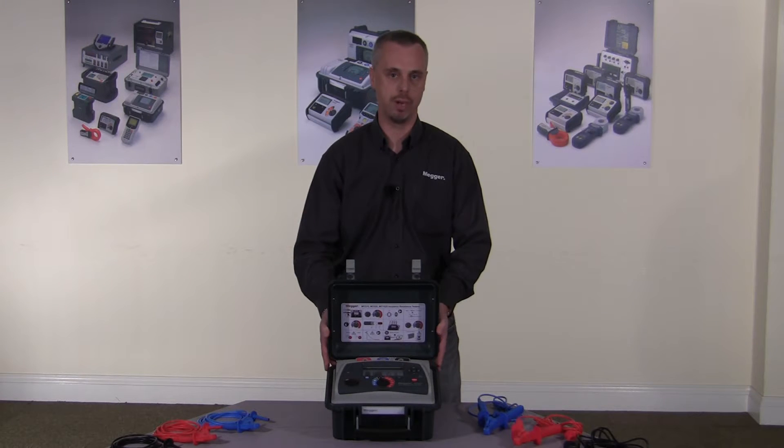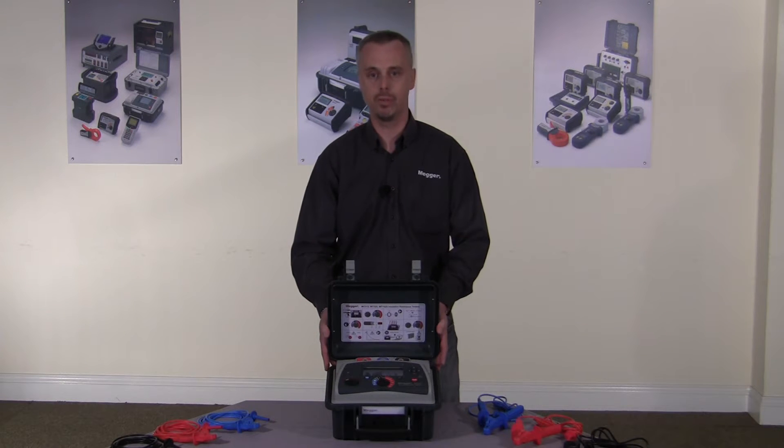There are three products in the range: the MIT515, which is the entry-level product; the MIT525, which has four diagnostic capabilities; and the MIT1025, which also has four diagnostic capabilities and has 10 kV output.